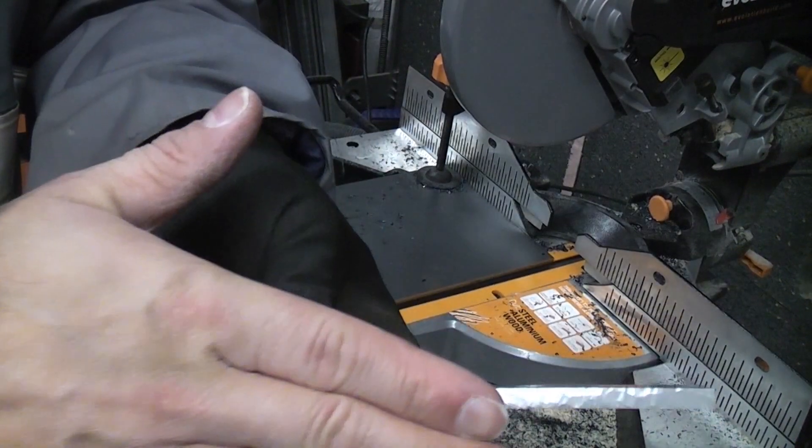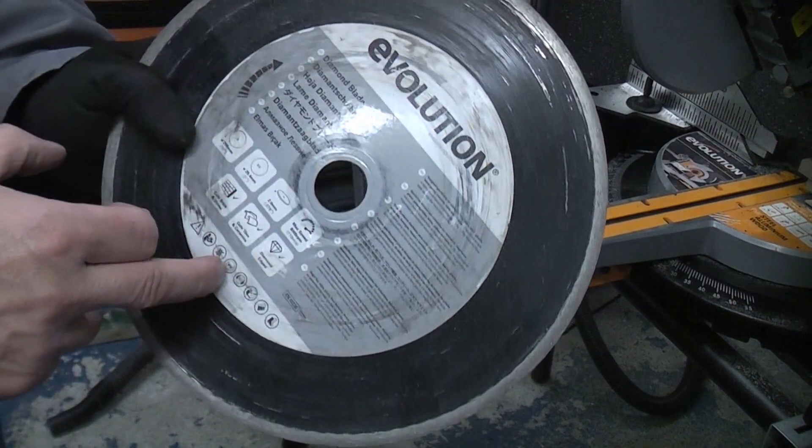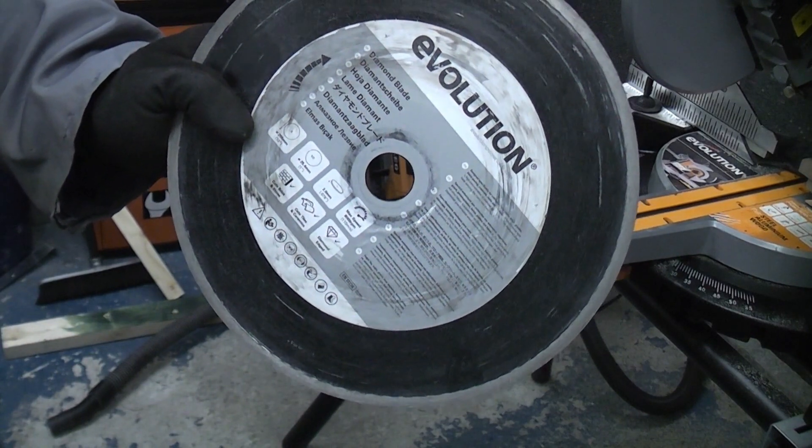And that is absolutely cold to the touch. The beauty of this machine is that you can also fit the Evolution diamond blade on there, which then enables you to cut masonry and even reinforced concrete.